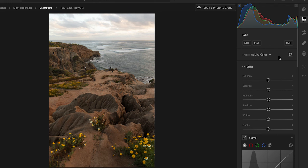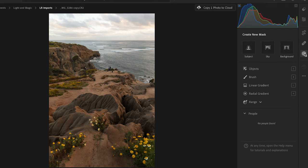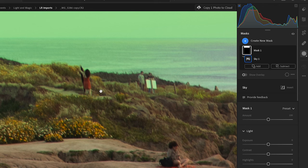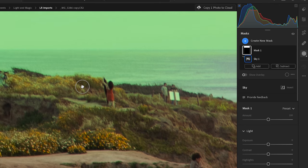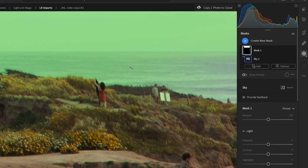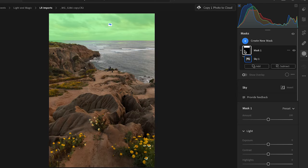The next thing I want to do is look at the sky — it's kind of blown out. I'm going to go into masking and select sky. This is a really easy selection for Lightroom because the sky is just a straight horizon. But if we zoom in, there are people we can take care of later. Looking at the mask with a green overlay, you can see it actually selected part of the water. There are a couple of ways to get rid of that.